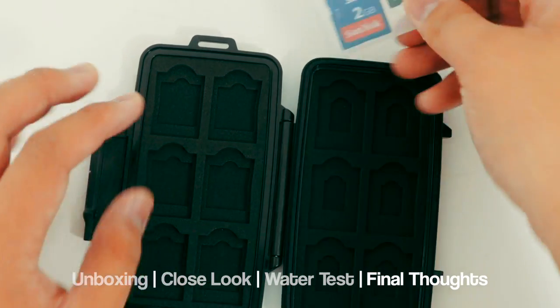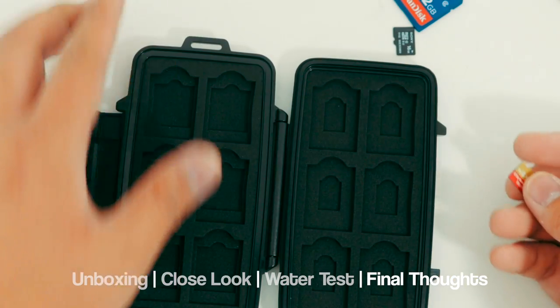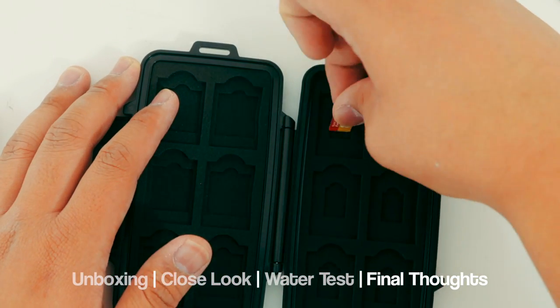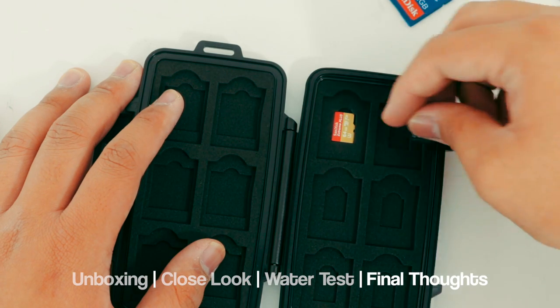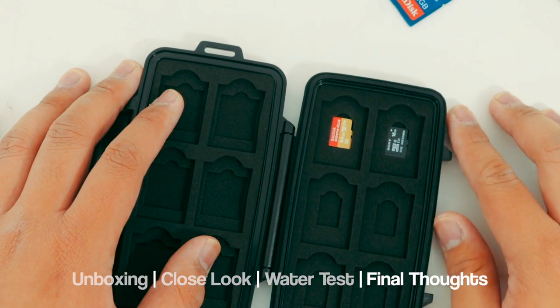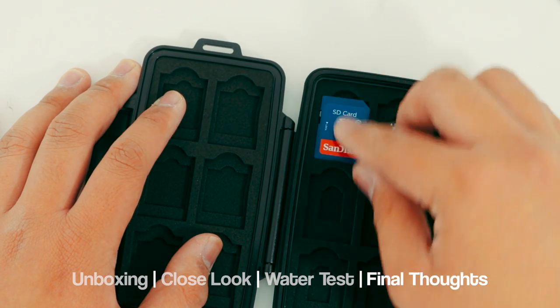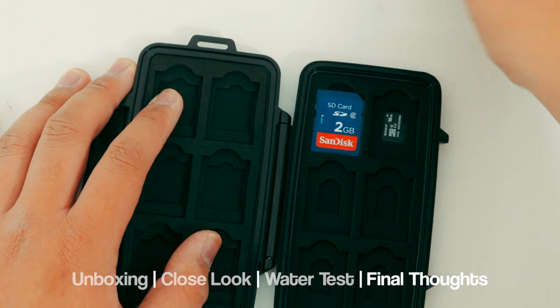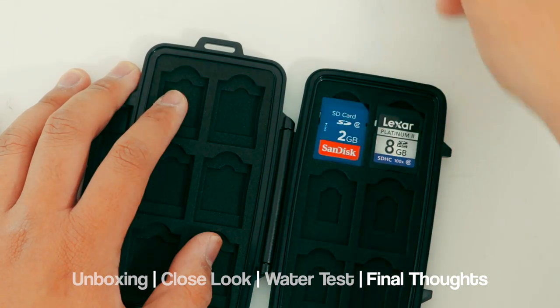So yeah, that pretty much solved my SD problem. This case goes for about $20 at Best Buy, Amazon, or B&H Photo. There are many other cheaper options out there on Amazon for $10 to $12, and they are actually waterproof, not just water resistant. I'll leave a link down below to that listing if you want, or you can go for the higher quality version of the Pelican. It's up to you.